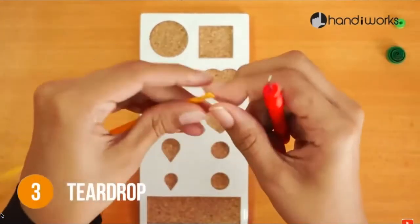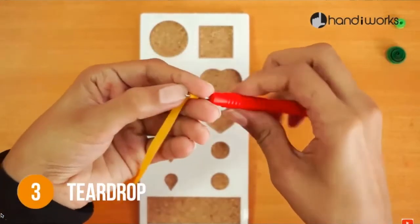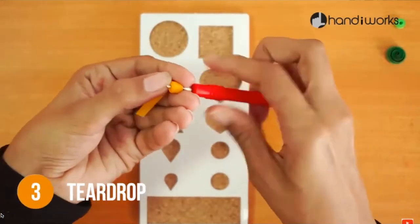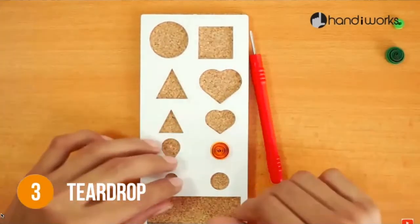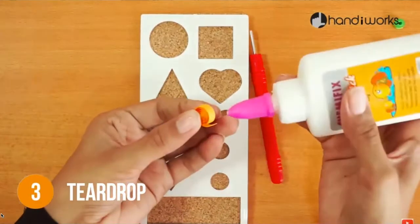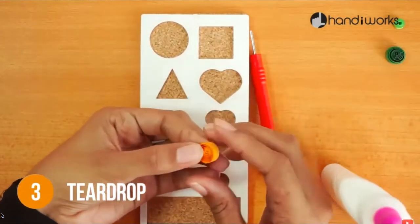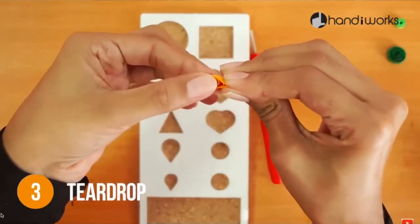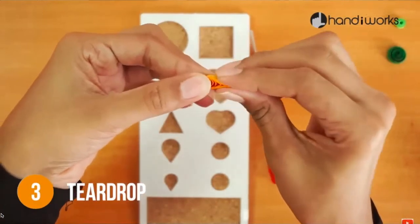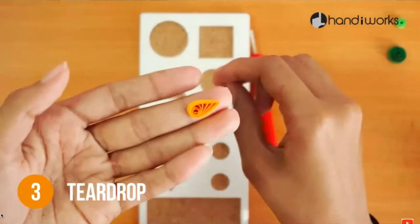The next technique is called a teardrop. You start with the coil shape every time — roll it, let it out a little bit, and then after you glue it, pinch one end to create that teardrop shape. It's as easy as that, done after gluing.